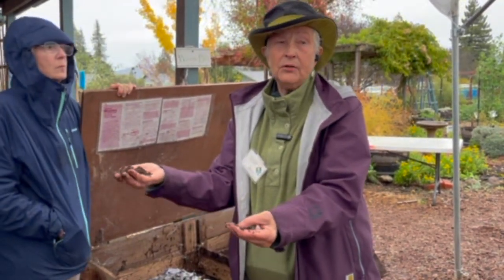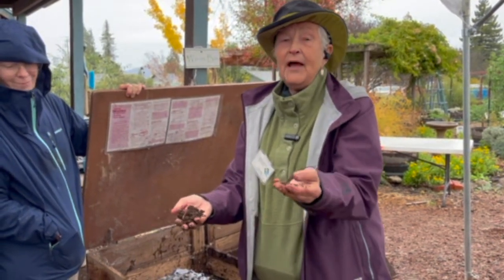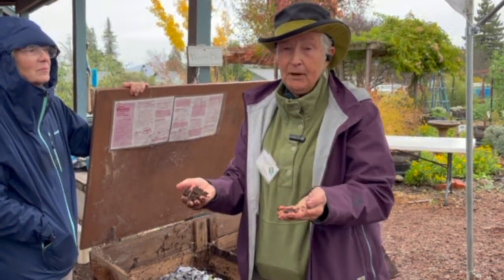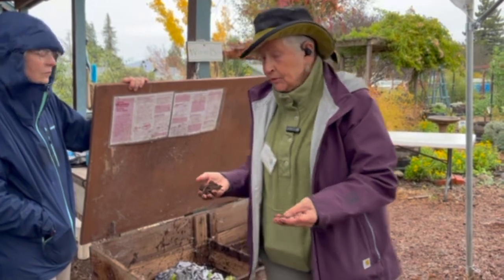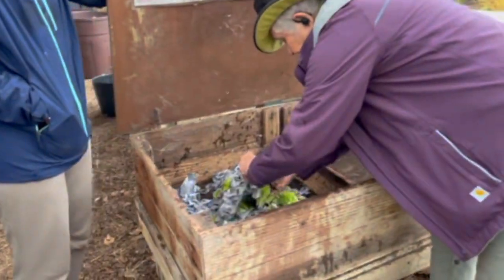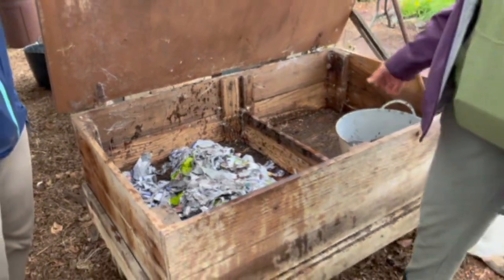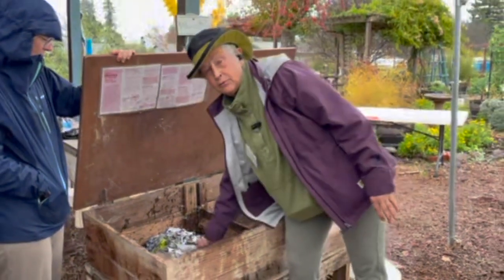Worms have no eyes, no ears. They do have a very sturdy mouth. They have five hearts because they're constantly pumping from one end to the other, and a gizzard. So worms — you want to protect them from extreme cold, extreme heat, and drying out.